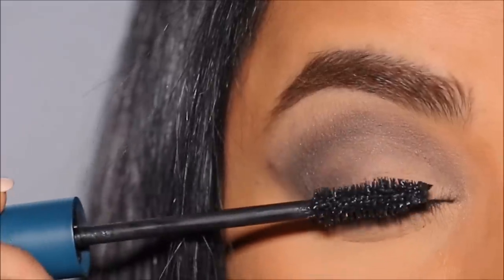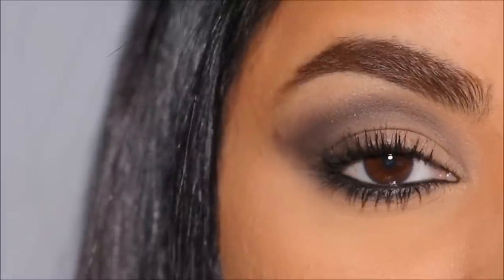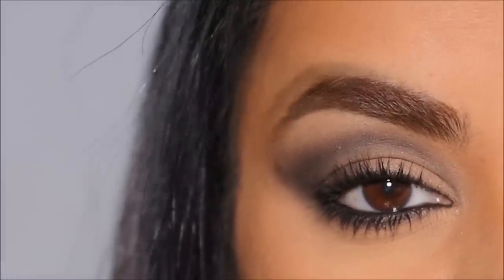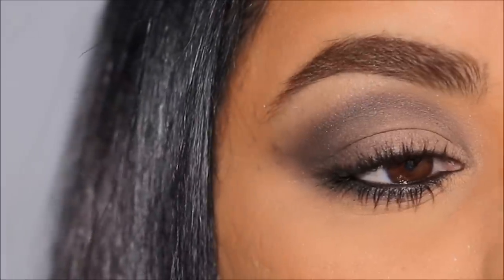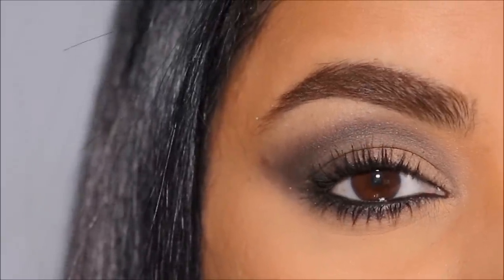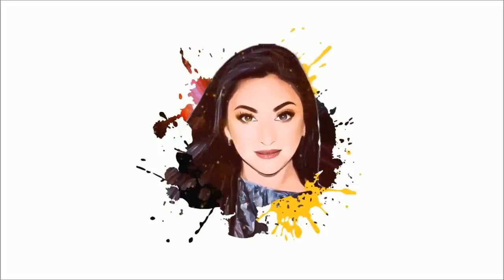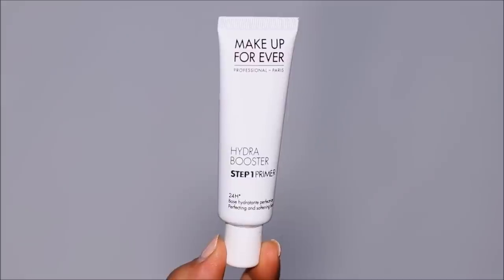How crazy is it if I told you that I just used one eyeshadow to create this stunning smoky eye? In this tutorial I'm going to show you how to create a beginner-friendly smoky eye and a flawless base with pretty much no effort. So if you're ready, let's begin.